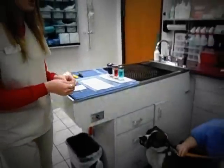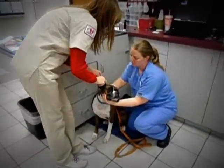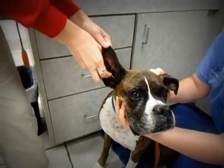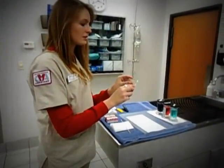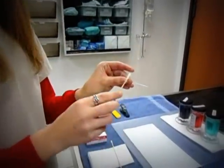When starting an ear cytology, I take my first swab and swab along the inner walls of the ear. I now take my swab and roll it onto the slide, placing the right ear closest to the right.